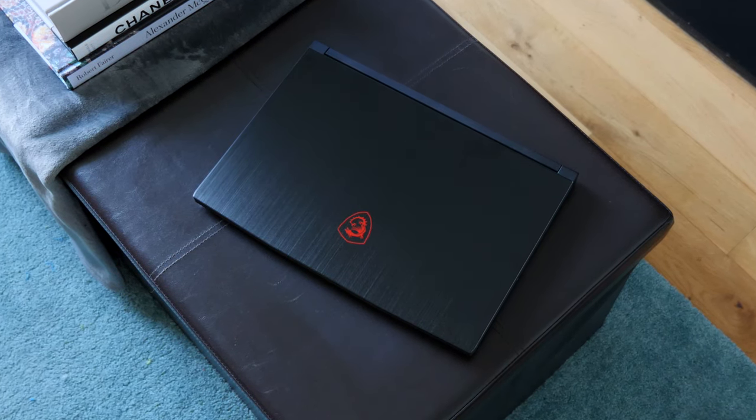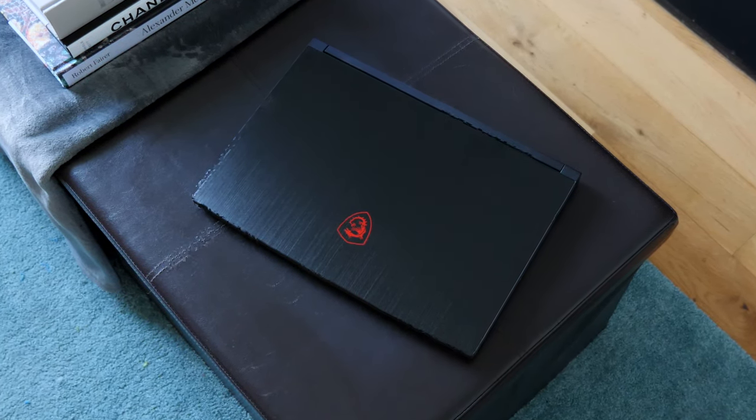What is good guys, I hope everyone is doing well. If you are looking for an RTX gaming laptop that isn't going to completely blow the bank, then say hello to the MSI GF65.